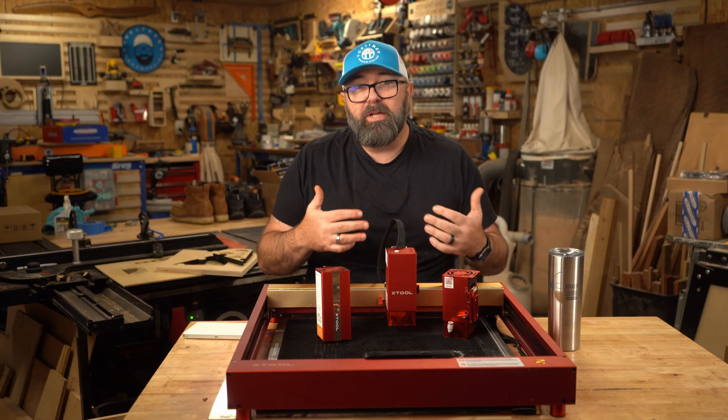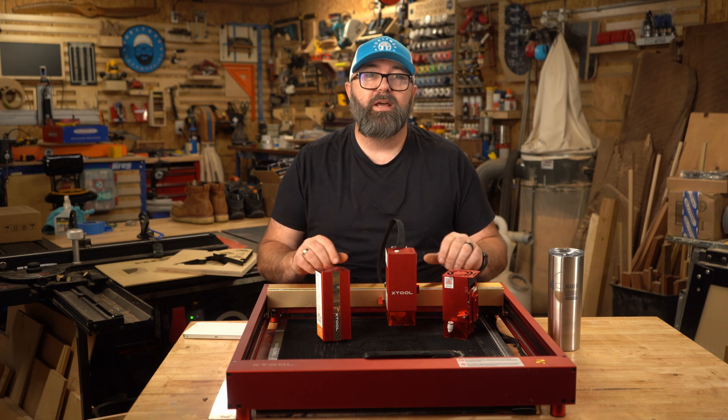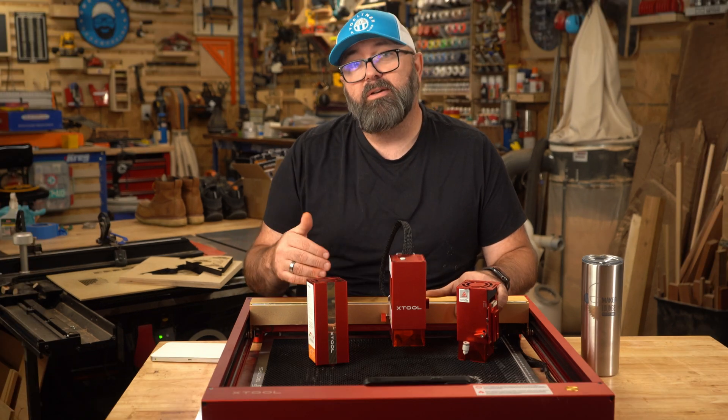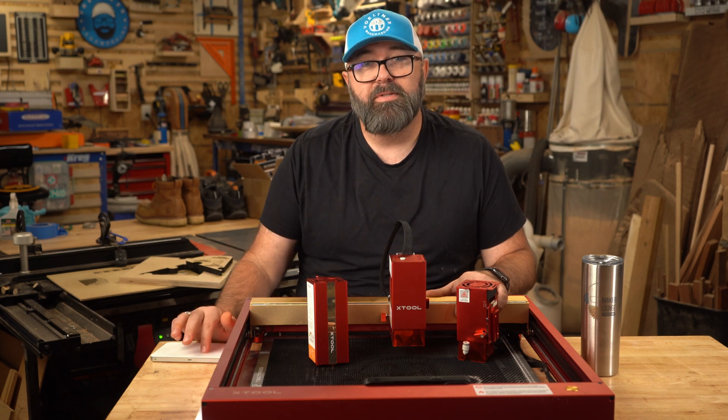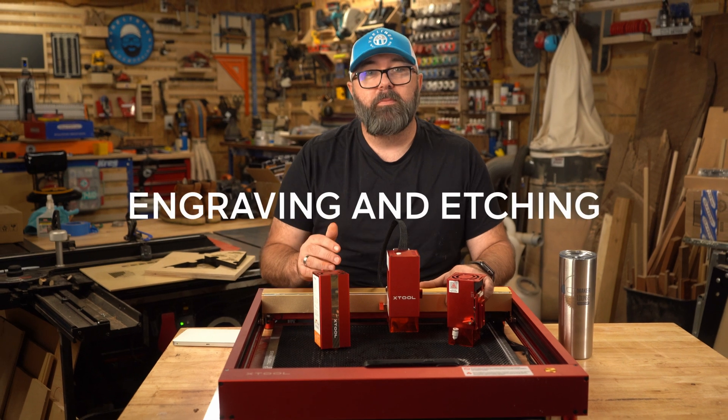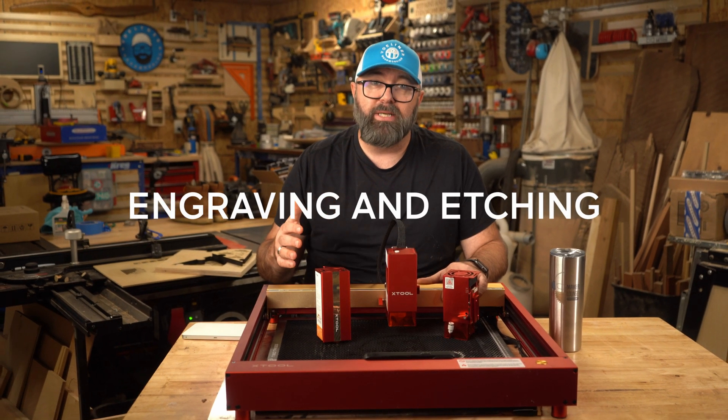Before you go off thinking this is only a pitch for Xtool, you should know that I'm an affiliate of not only Xtool, but other competitive brands of diodes, CO2, and fiber laser brands. So obviously a diode laser has no problem cutting through thick material, but how does it do with engraving and etching?